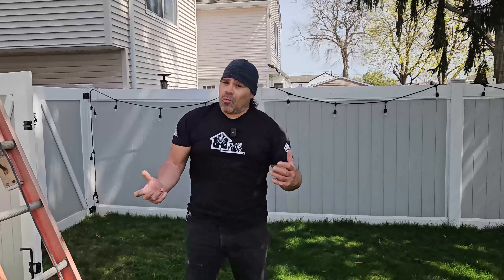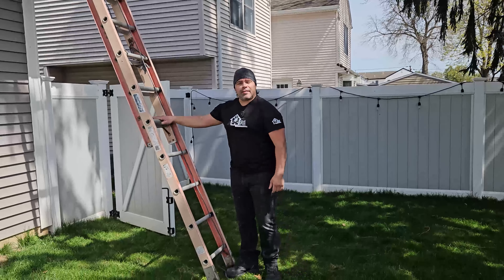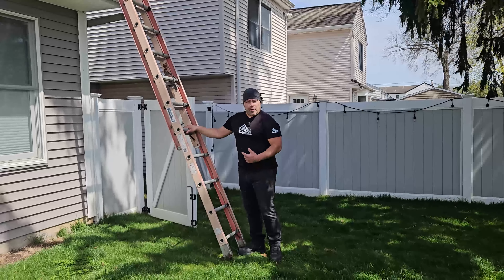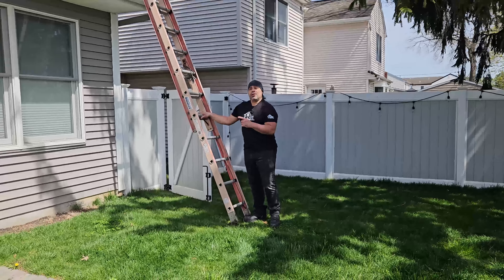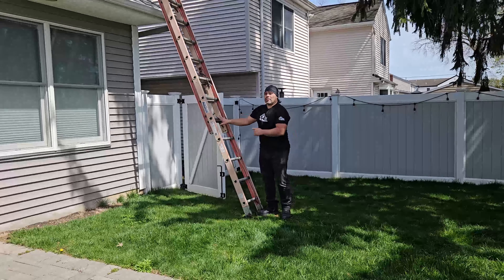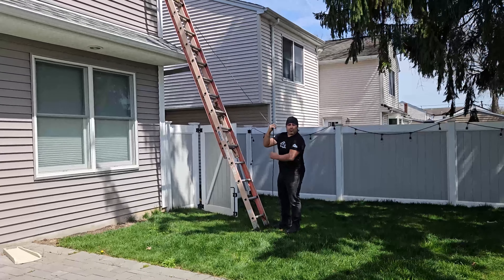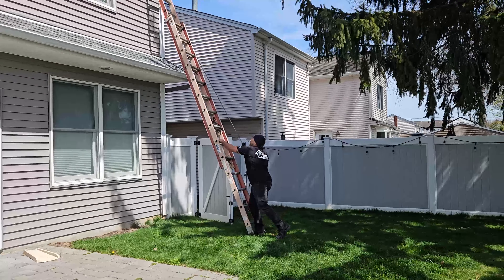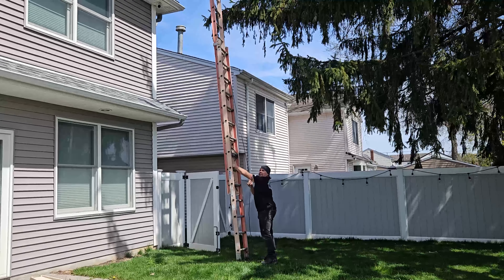Throughout this video we're going to be showing you some tips and tricks of how we do the work. It is not a DIY — we're not telling you how to do it, only showing you how we do it when you hire us. I set up the 28-foot fiberglass ladder against the house. We like fiberglass, not aluminum — it's a little more sturdy, more expensive, but more secure. I actually have it in reverse because I like to use the rope so I can manage the ladder. I can raise it or lower it, set it in place, and place it right against the house without slamming it in.